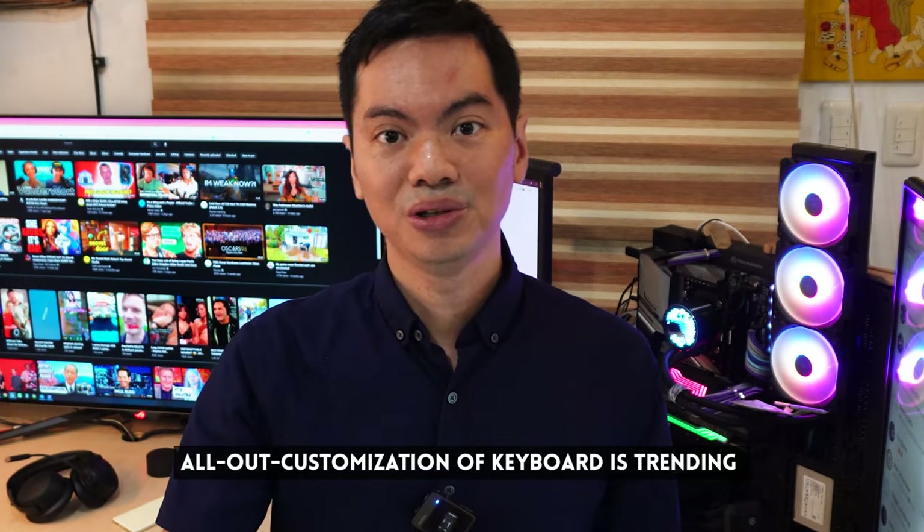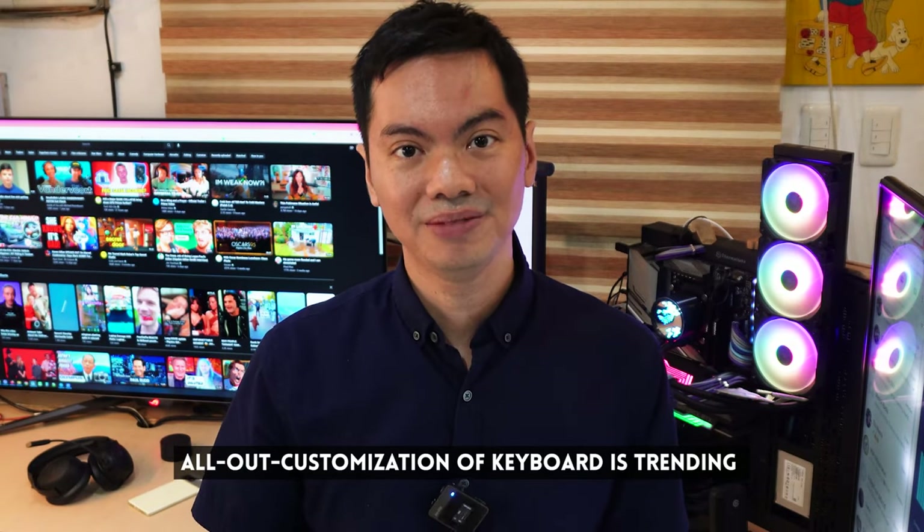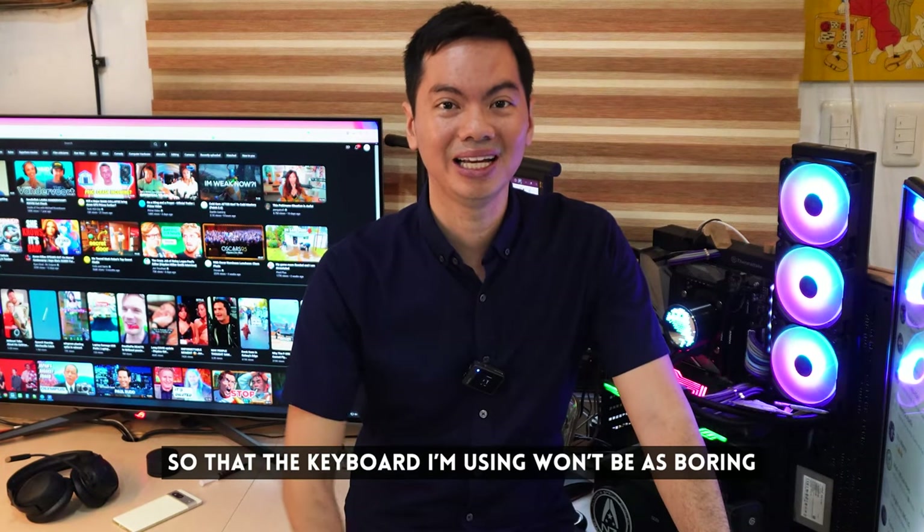What's up, internet? Keyboard customization is really trending right now, from the keycaps you use to the amount of tactile pressure or feedback of each keycap against your finger. This video is for people like me who know absolutely nothing about keyboard customization but would like some customization so that my keyboard is not boring.